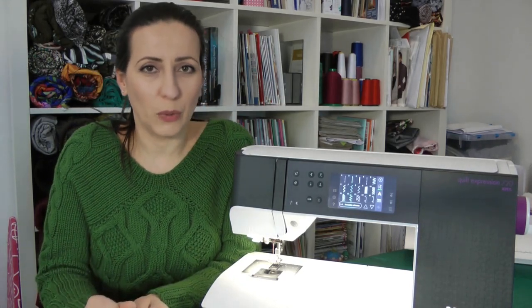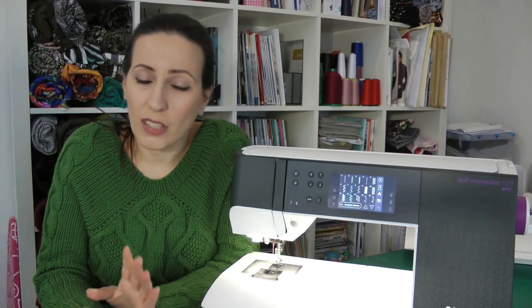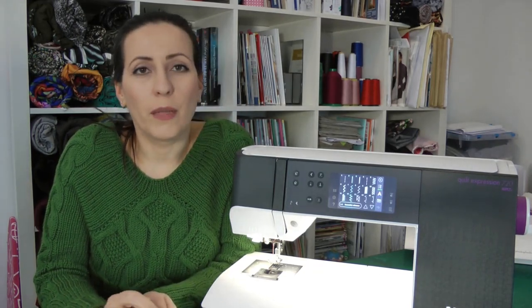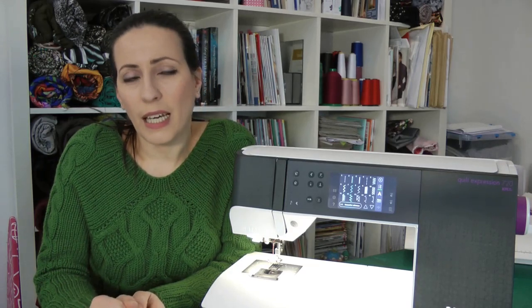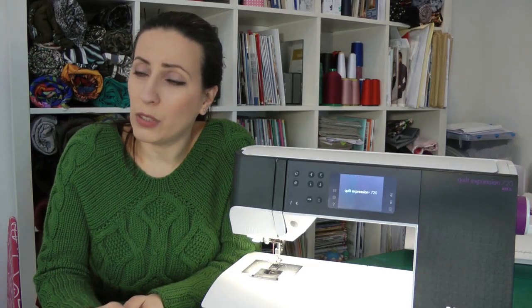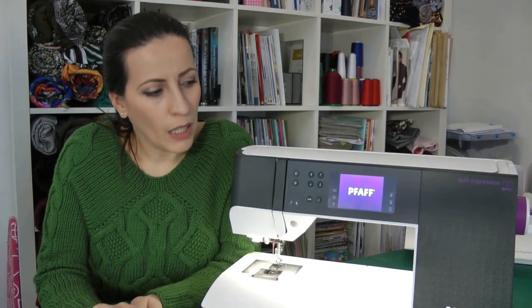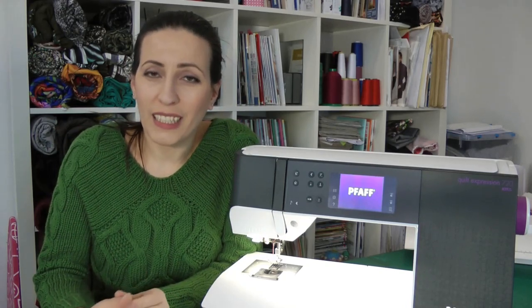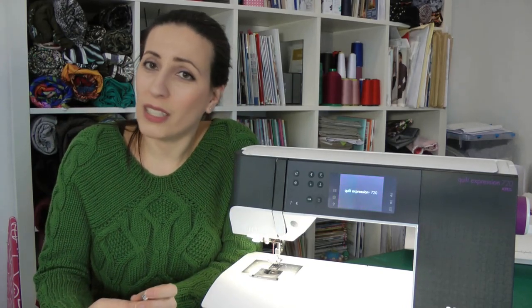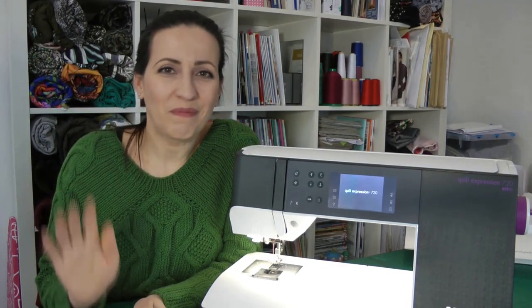I also have a new serger and cover stitch machine from Baby Lock — no affiliates — I changed to the Baby Lock Claim and the Euphoria, both amazing machines. Maybe I'll put some videos on those too. Thank you so much for watching, I hope you enjoyed this video. If you have questions put them in the comments, and I hope to see you next time. Take care, bye!